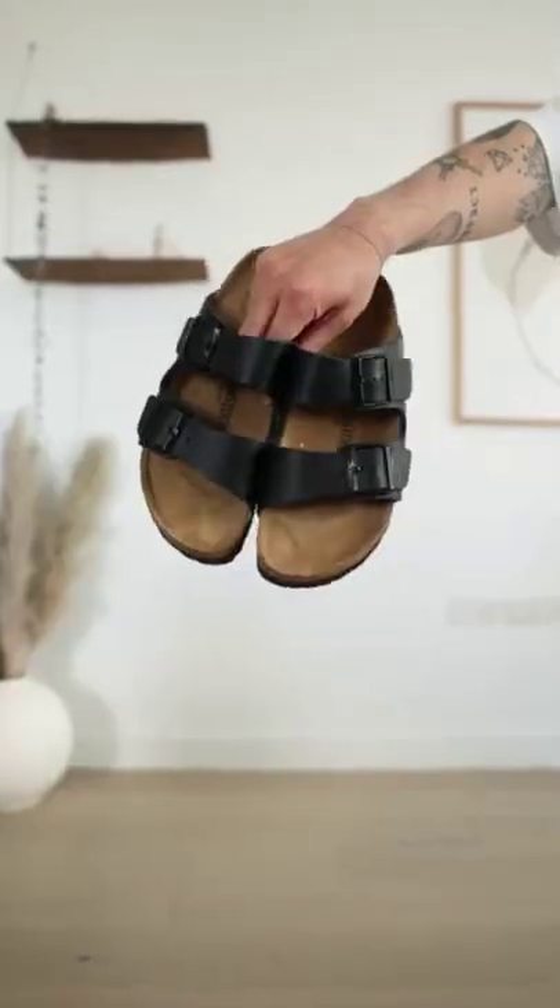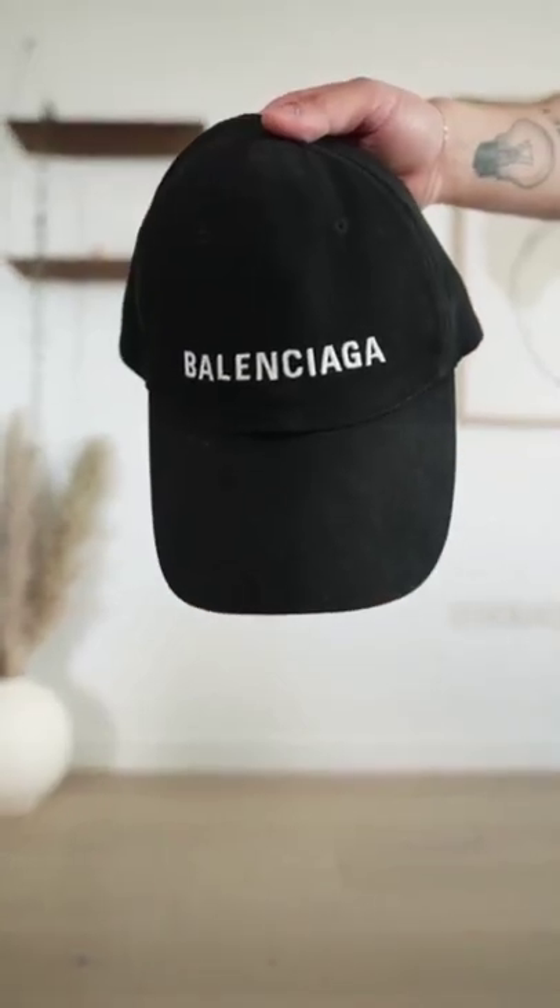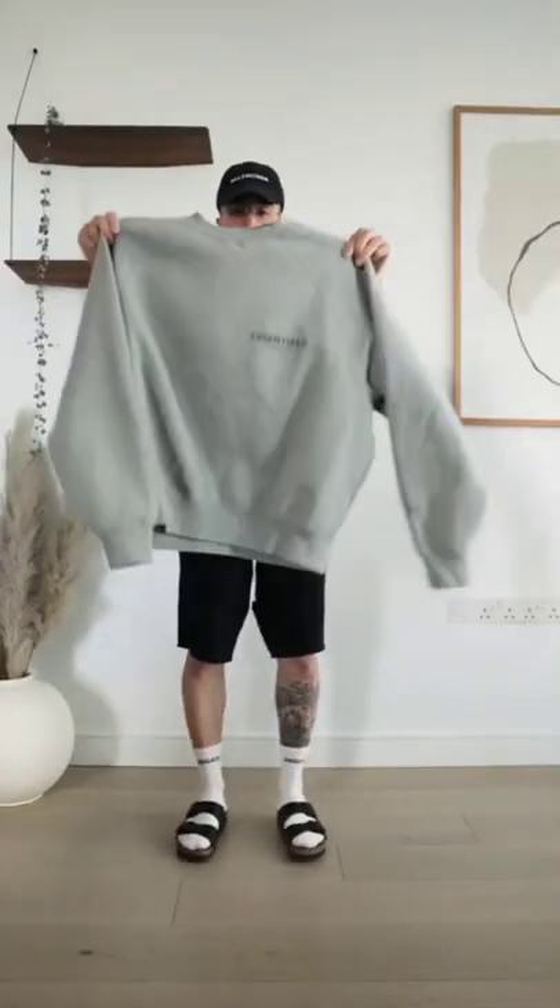How to style shorts. First, you can wear them with an oversized t-shirt and some sandals for a casual look, accessorized with a baseball cap and you've got a perfect look for summer. You can also layer a sweater on top if it gets colder.